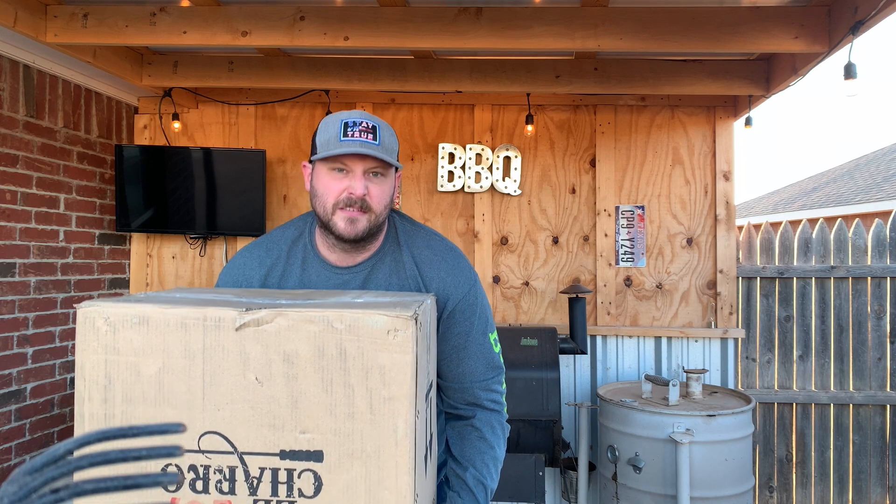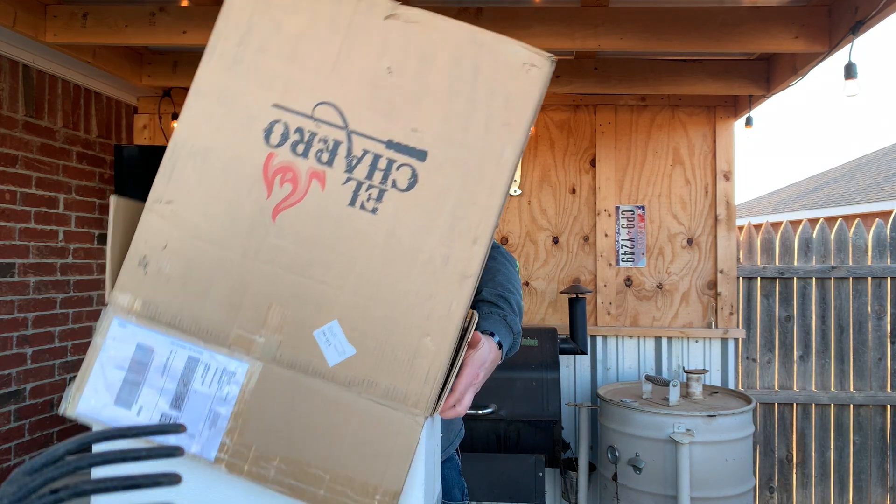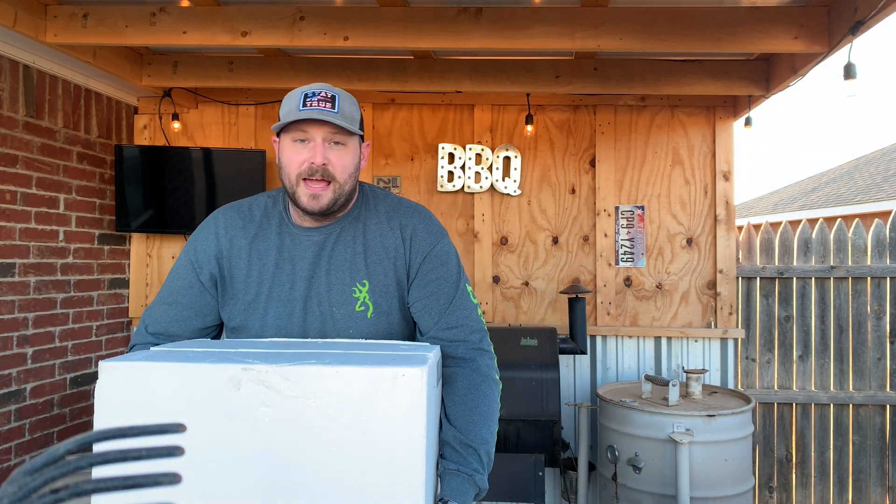It says that side up, but I mean this works too, I guess. Packaging check.